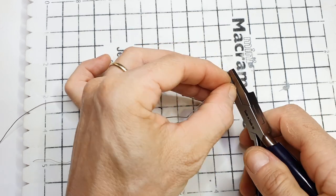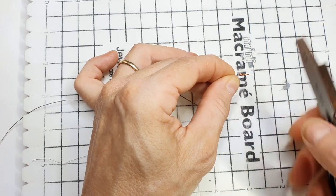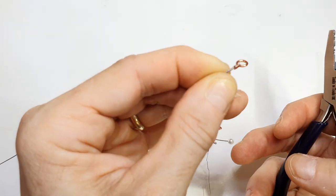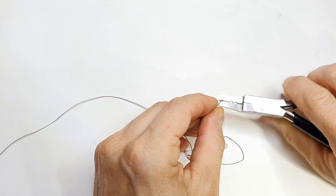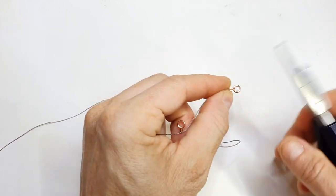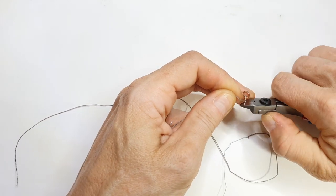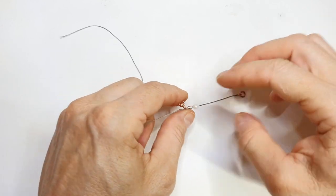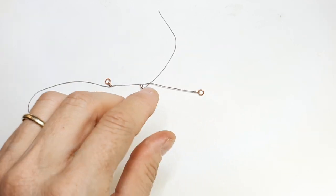Using the crimp tool: the little groove at the end of the tool is where the crimp sits, and you press it just slightly — not too hard or you can damage the crimp. This creates a little ridge. Then use the front of the crimping tool and press it together, which secures the jump ring firmly in place. Trim off the excess wire. I'll trim it short for now and neaten it up later — the crimp holds quite tightly but you want to be safe.